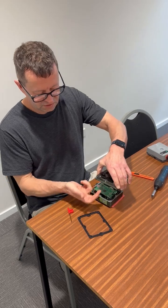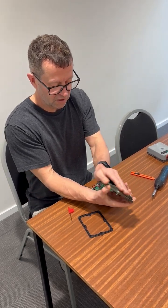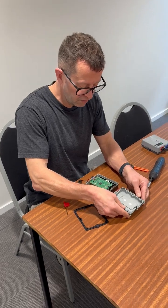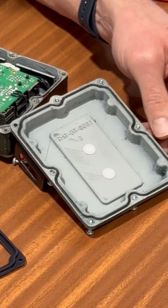Now when you take this off, the seal will be on the back of the case and these screws may fall out, so just be aware of that when you do that. You can see the old seal is in the back of the case here.